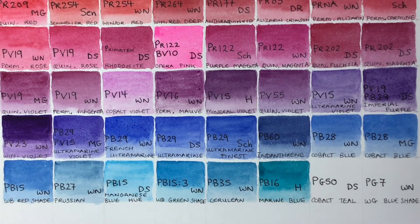Next, PG50 by Daniel Smith — Cobalt Teal, another cobalt color. It's a lovely turquoise, definitely the color of some birds' eggs. It has a slight texture to it like cobalts do. It's also non-staining, so very easy to lift, and semi-transparent — a lovely, lovely color.